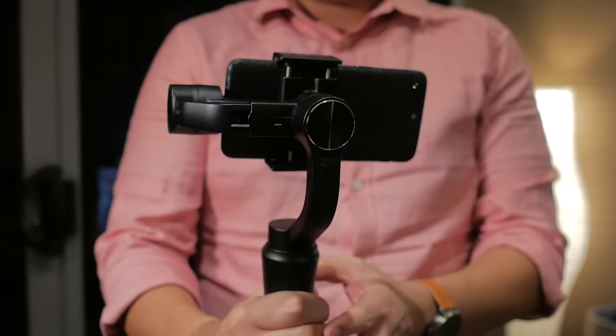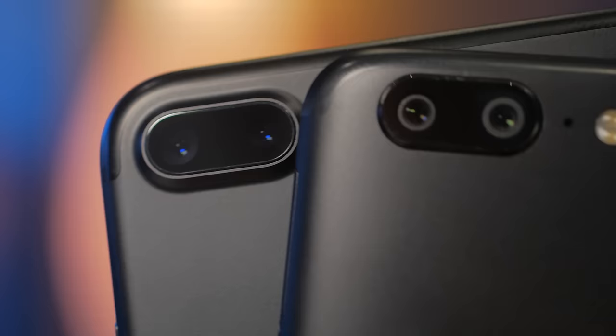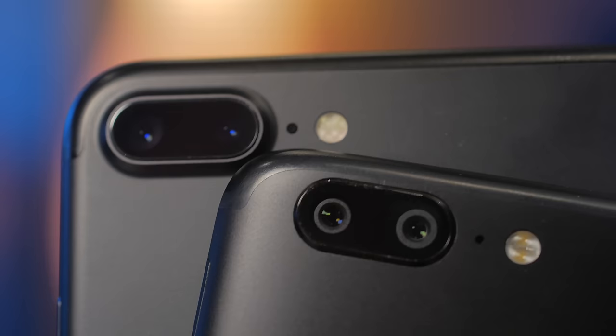The OnePlus 5 always had a decent 4K image, but if you wanted buttery smooth video you would have needed a handheld gimbal, like the Zhiyun Smooth Q. So how does it perform? I pitched it against the gold standard for smartphones without optical image stabilization — the Google Pixel XL — and also compared it to the iPhone 7 Plus with its class-leading optical image stabilization, to see how it compares with both electronic and optical stabilized video.